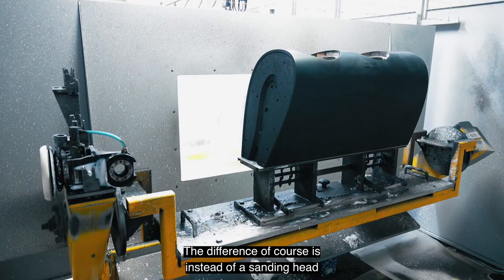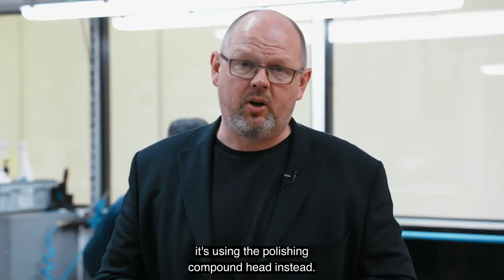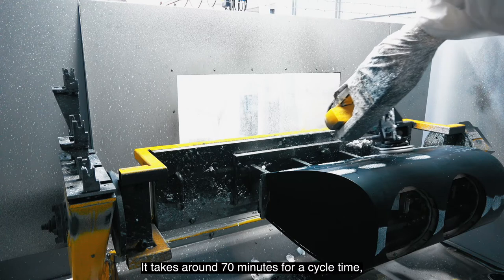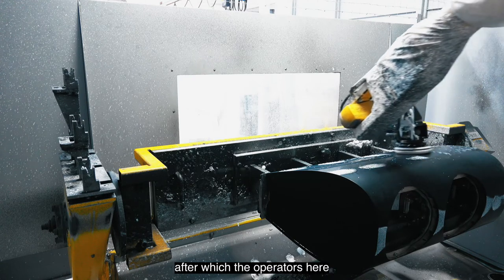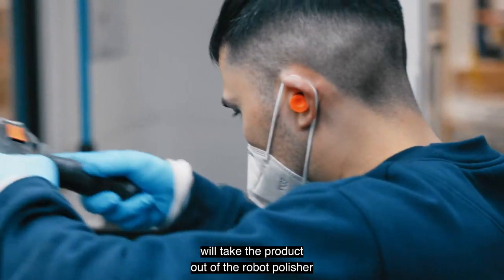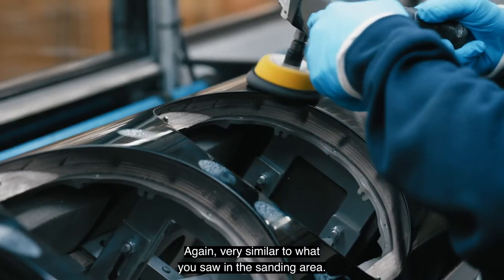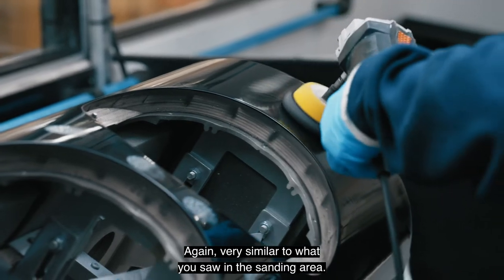The difference of course is that instead of a sanding head it uses a polishing compound head. It takes around 70 minutes for a cycle time, after which the operators take the product out of the robot polisher and finish it by hand — again very similar to what you saw in the sanding area.